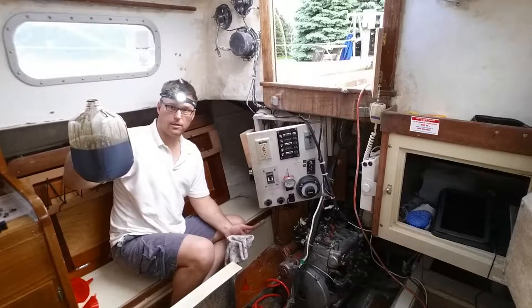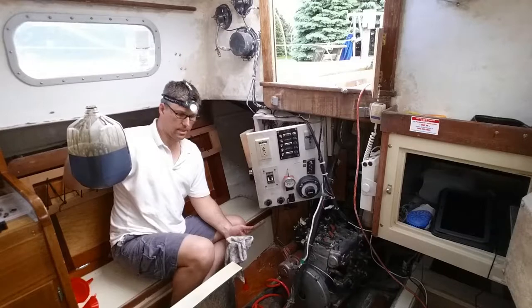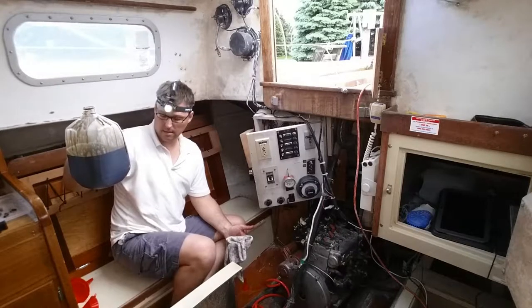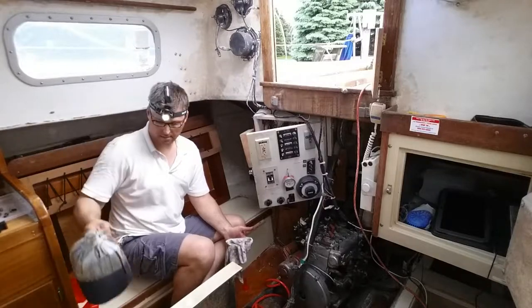There's a huge mess here. Much profanity was uttered. I'm going to clean up and get back to you.